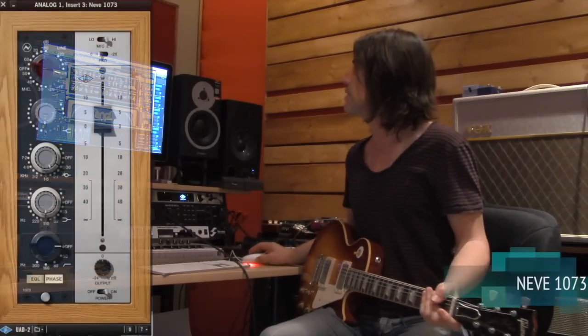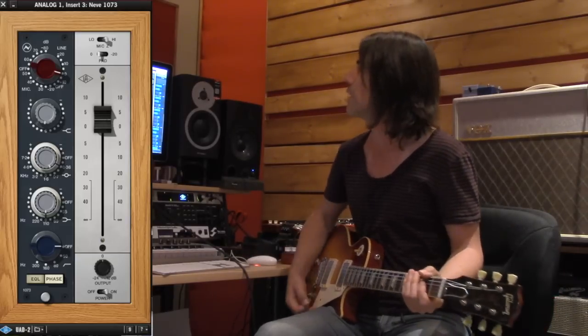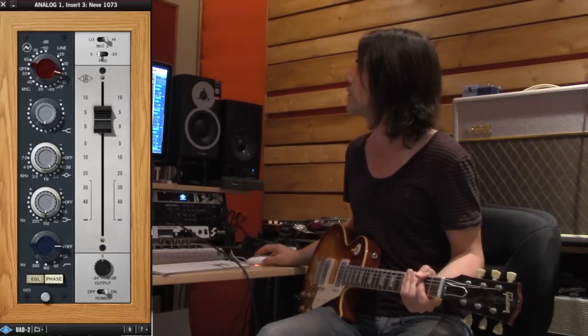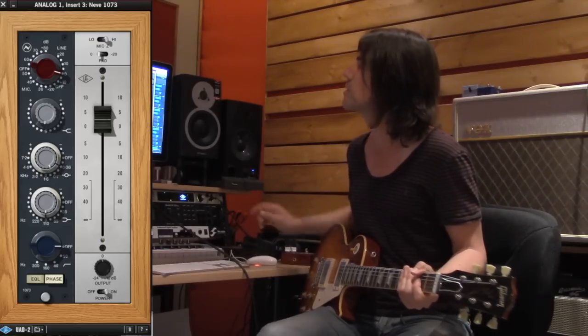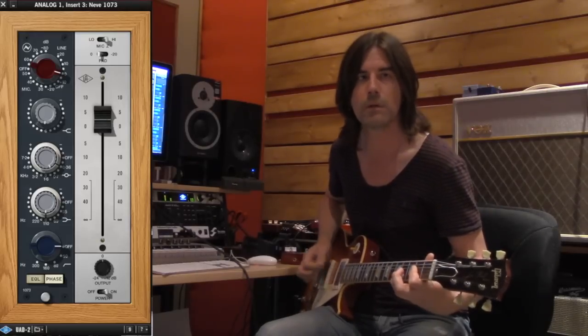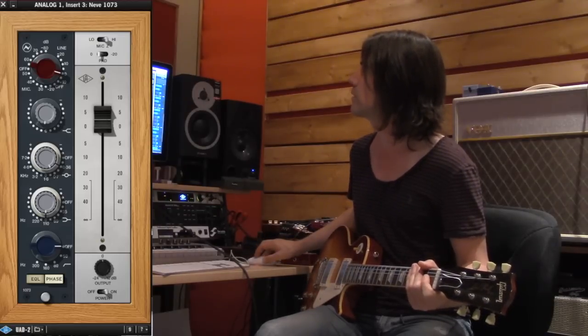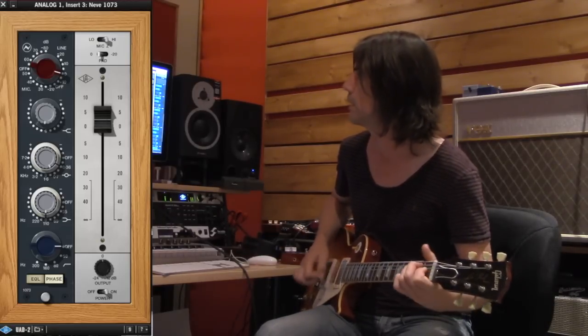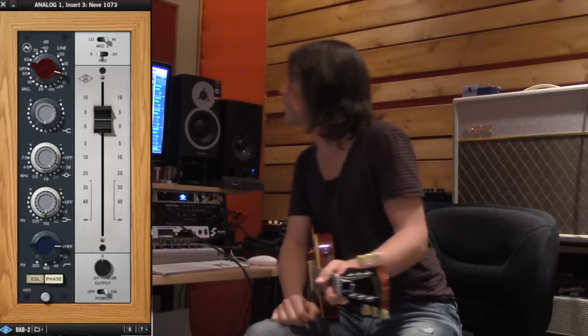Next is the EQ plug-in, which is the Neve 1073 - of course a fantastic classic. I've got it enabled right now; if I turn it off you're going to hear the tone get a little bit darker. I also took out a little bit of low mids to make the tone a little bit clearer. I added a little bit of top end and cut a little somewhere around 300 Hz to just clarify things a bit.